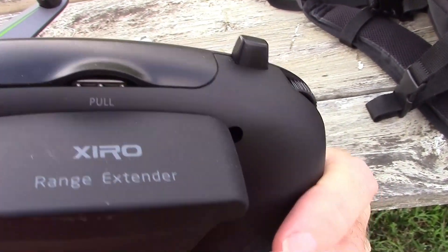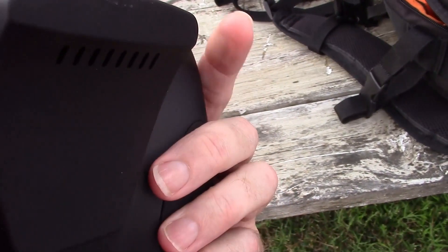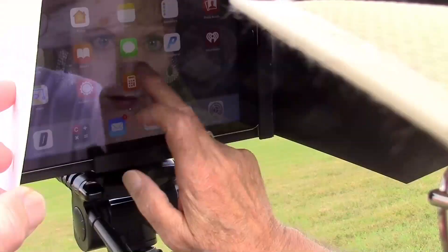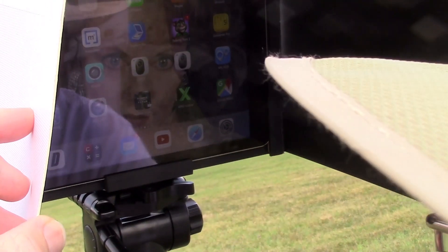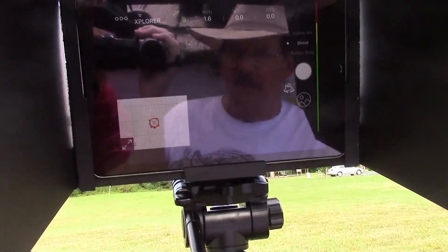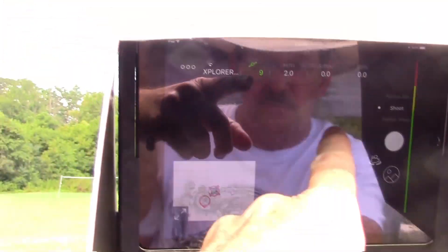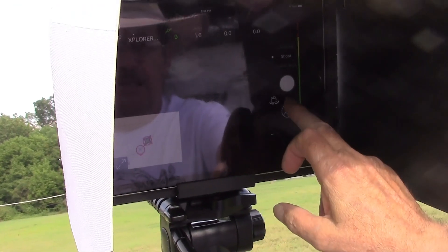It won an award for design. There's the range extender — this thing right here — and it's got a couple of dials on the side, similar to the Mavic. It looks exactly like the Mavic. Finding the app — it's called Zero Explorer. It's a lot like the DJI Go app. It's got a little map down in the bottom, the same type of camera controls on the side for camera settings, and telemetry at the top.